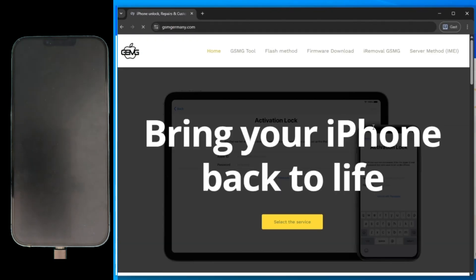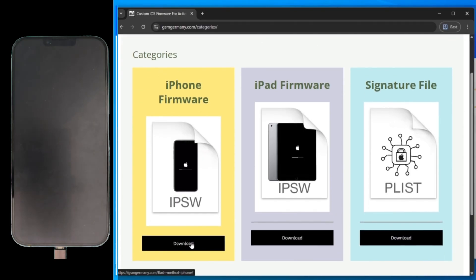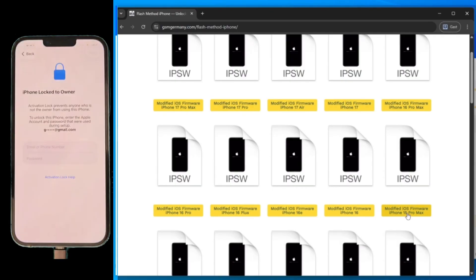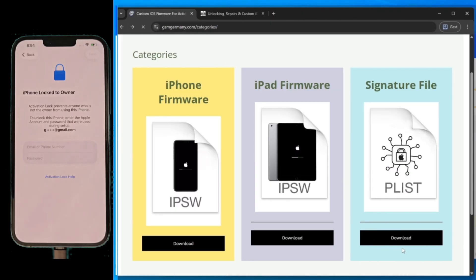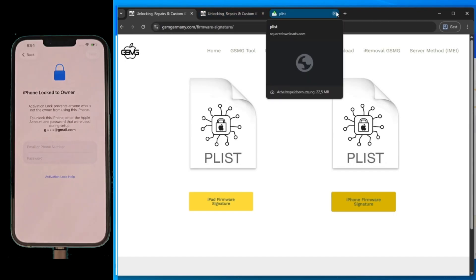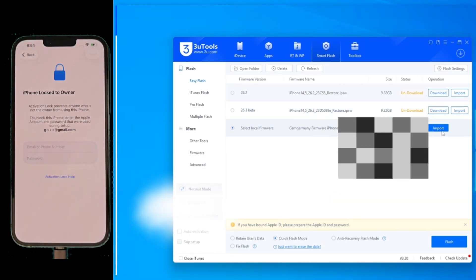Now let's head over to GSM Germany to get our files. Navigate to the firmware section — they have custom builds for almost every device. Just to show you how the download works, I'm clicking on the iPhone 15 Pro Max firmware right here. It's a simple one-click download. Keep in mind, since I'm working on the iPhone 13 Pro Max today, I already have the specific files for my model downloaded and ready on my desktop. While you're here, don't forget to grab the signature file, or the plist. This is the digital key we need to sign our modified software. Without it, the flash will fail every time.